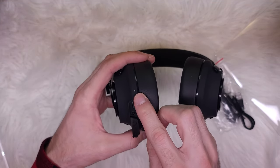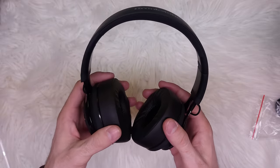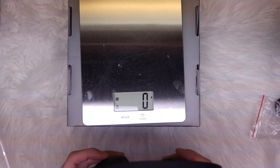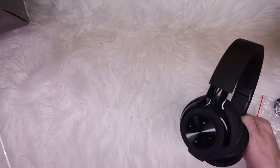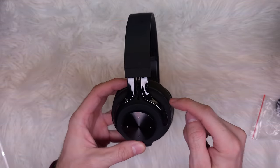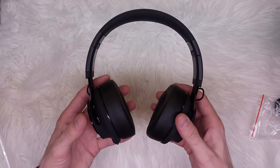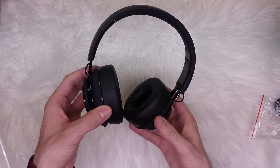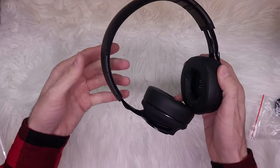Here's the audio jack, the LED notification, and behind here we get the microphone. The headset feels super light — let's check the weight. It comes in at about 185 grams because everything is plastic, including the support band. They do feel comfortable; besides being light, they're very cushiony on the foam ear pads. There's some cushion on the top as well, and they're flexible and adjustable if you need a bigger size.